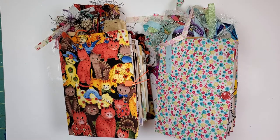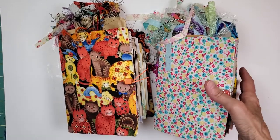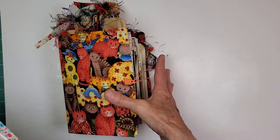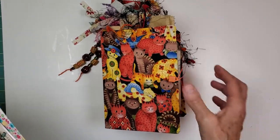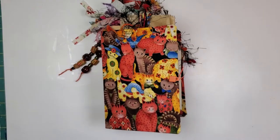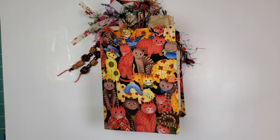So I put the finishing touches on a couple new flow journals for the shop. Please excuse my hands and my fingernails. There's just like no way to make anything look better right this moment because hardcore gardening, hardcore crafting, hardcore cleaning.